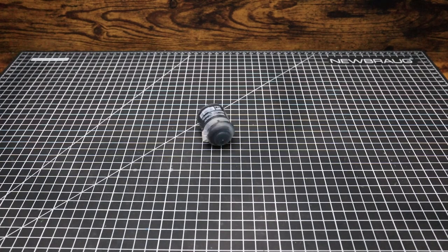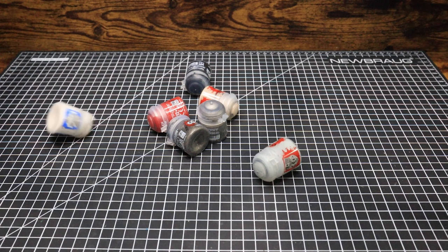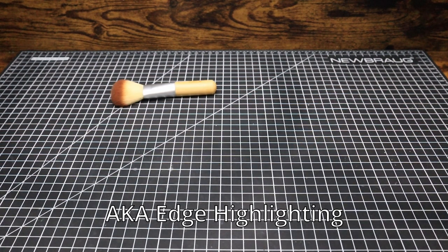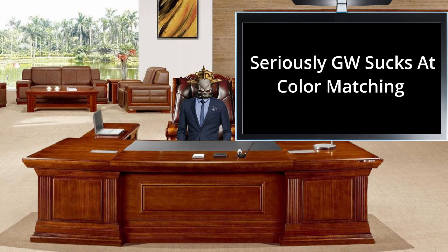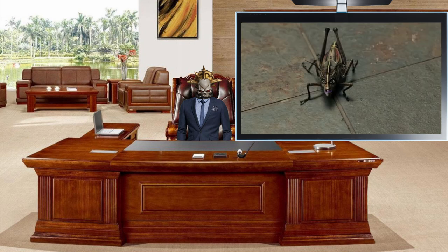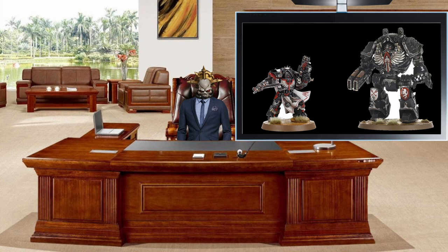The good thing about Horus Heresy Dark Angels is you only need a few colors to paint them. All you need is a black base coat, red, silver, bone colors, and an off-white for the highlights. You can either do the traditional method or just get a big dry brush. I wasn't going to make this video, but after my frustration trying to figure out GW's paint schemes on their website, I decided I would suffer so you don't have to.